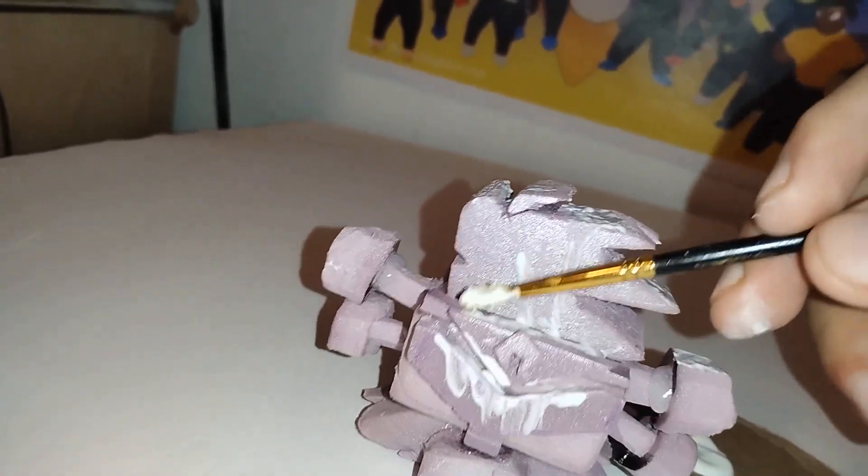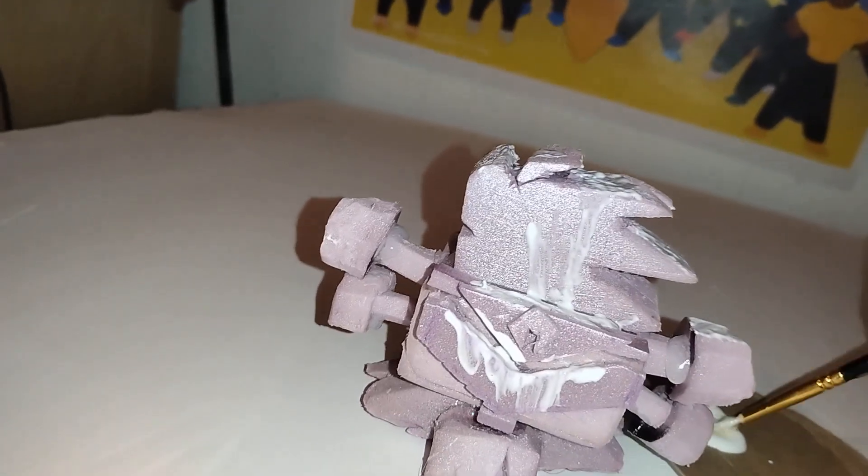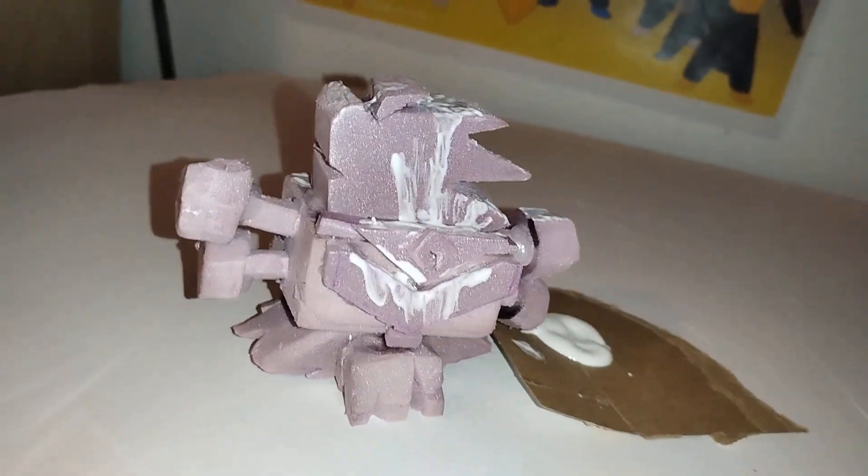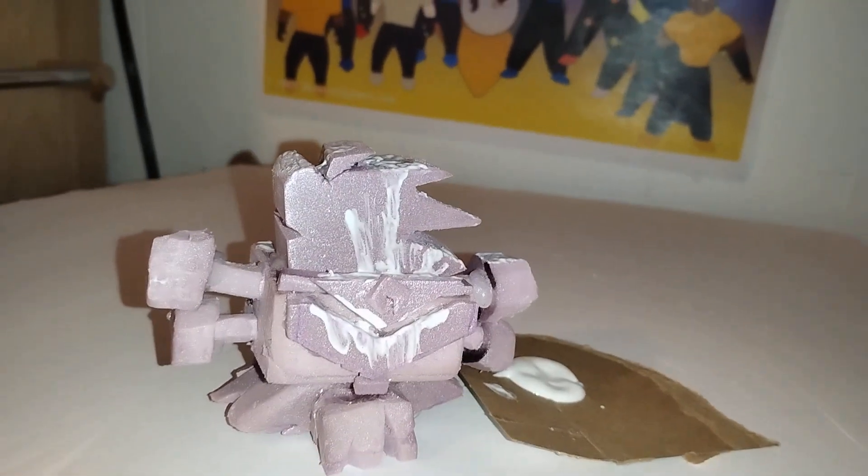This also helps to fill holes and things like that that happen with paint. This figure is made in part from foam, so sometimes things like that happen. Let it dry. Check it out at MascaraFighters.com.